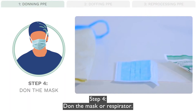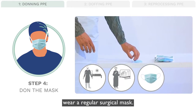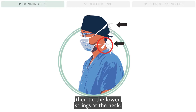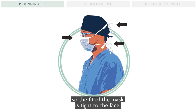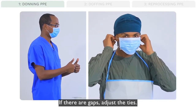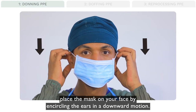Step 4: Don the mask or respirator. For routine patient care or instrument decontamination, wear a regular surgical mask. If the mask has ties, first tie the strings at the crown or top of the head, then tie the lower strings at the neck. Pinch the metal piece at the nose so the fit of the mask is tight to the face. Your buddy should visually confirm that the mask fits snugly on the face without large gaps. If there are gaps, adjust the ties. If the mask has elastic ear loops, place the mask on your face by encircling the ears in a downward motion.